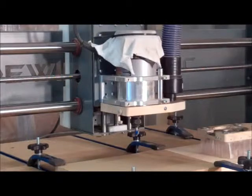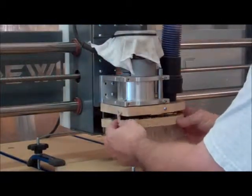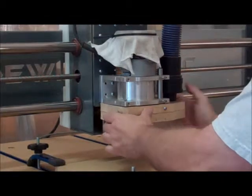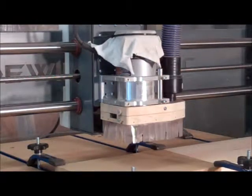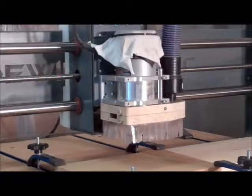I'll raise this back up a little bit, slide this on, put the clips in place to hold it, and then I'm ready to go. I'm going to cut just a little demonstration here so you can see how well the dust collection works.